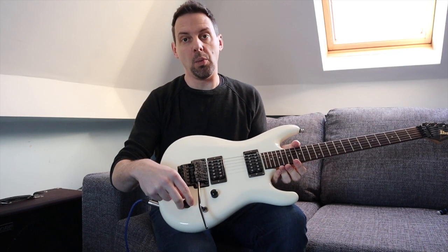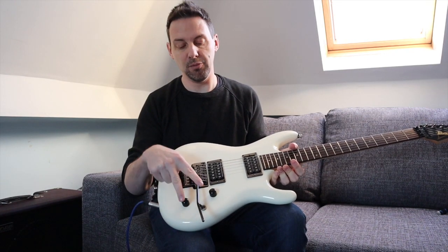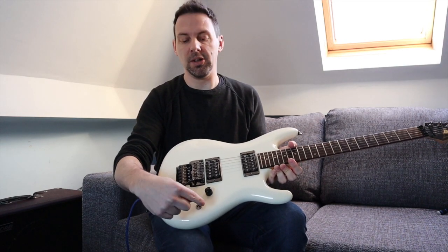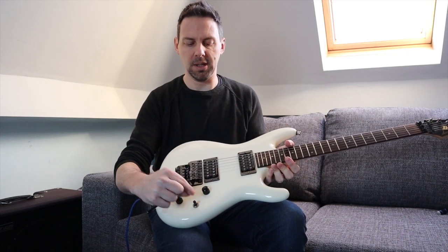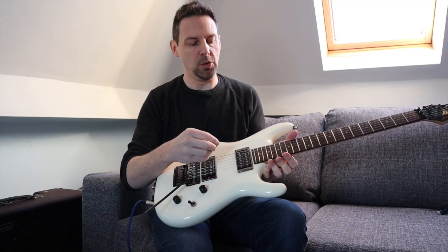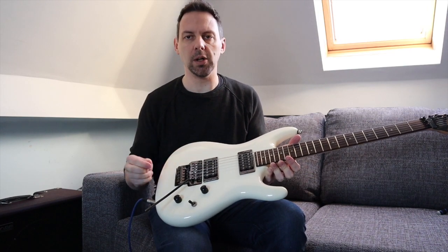My guitar's only got one volume and one tone, so that's kind of easy — yours might have two of each or any combination, but yeah, volume and tone anyway. The pickup selector switch is just down here. Normally you move it in the direction you're going, so in the back position I'm using the bridge pickup, in the middle I'm using both, and towards the neck I'm using the neck pickup. You'll want to use the neck pickup for rhythm type work typically, and the bridge pickup for a little bit more treble, perhaps for some of your lead work.